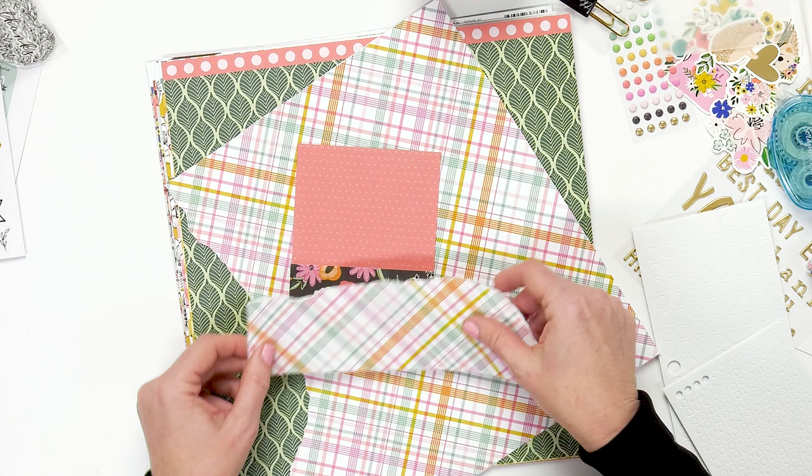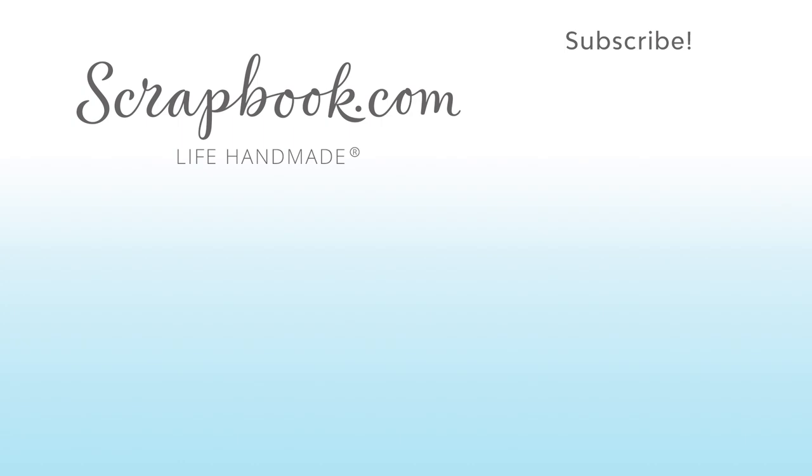Thanks for watching. If you like this video and want to see more from Scrapbook.com, please like, share, subscribe, and leave a message. Happiness is life handmade.